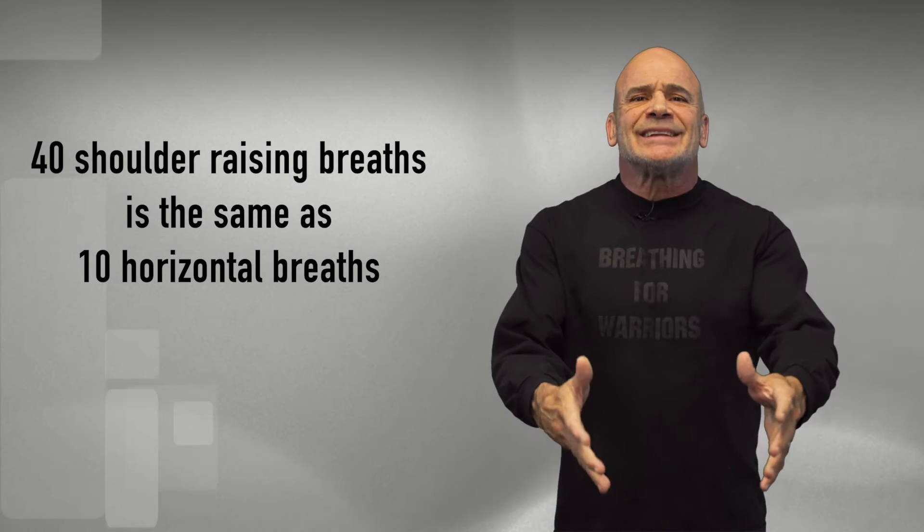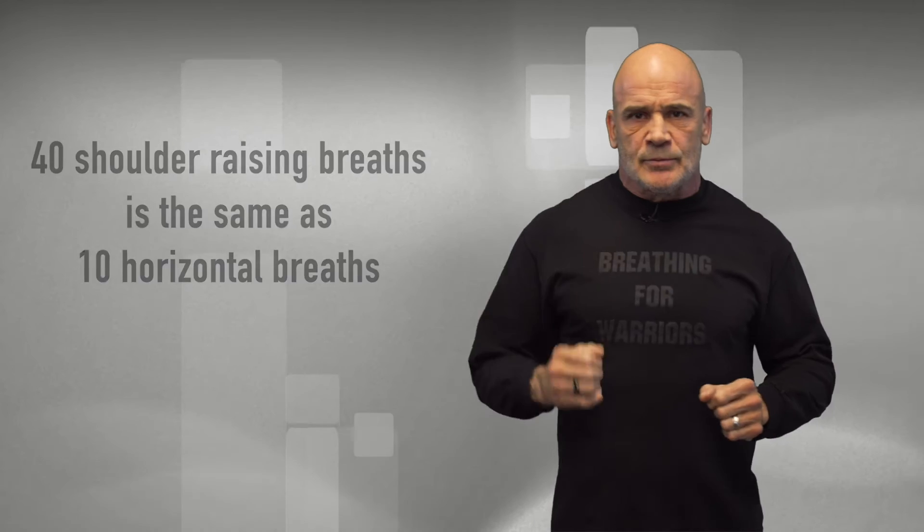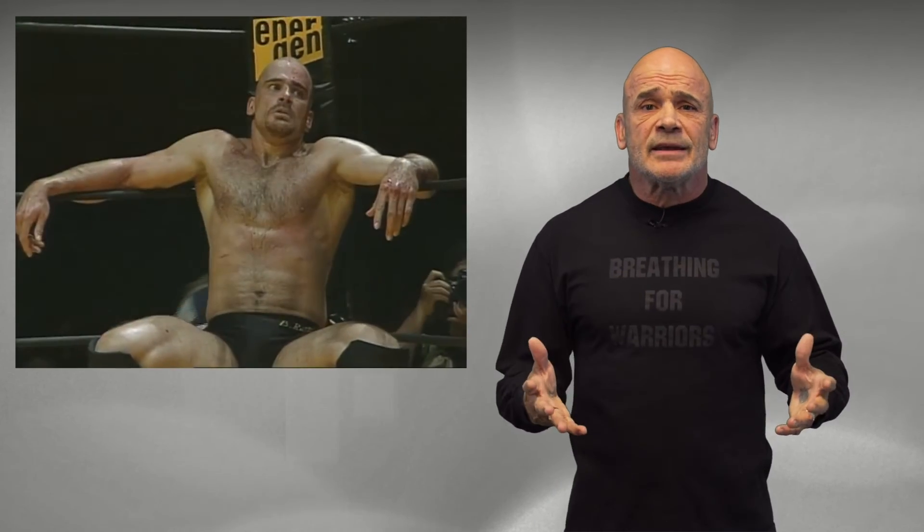Let's take the lowest number — number four. If you're a fighter and you're very tired, you come back to your corner and you've got one minute to recoup, instead of breathing 40 times like this, you can get the same amount of air in by doing it correctly 10 times. Look at my breathing — this was for a world title fight in 1996. That breathing is completely gone now.